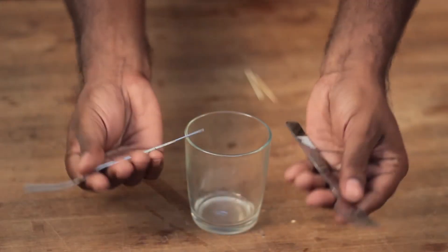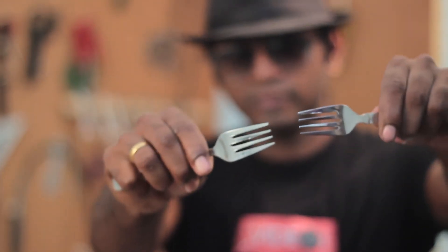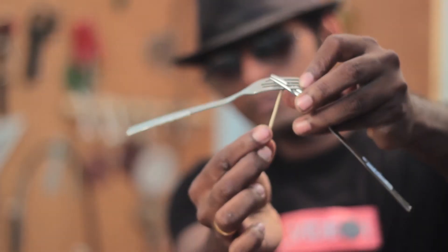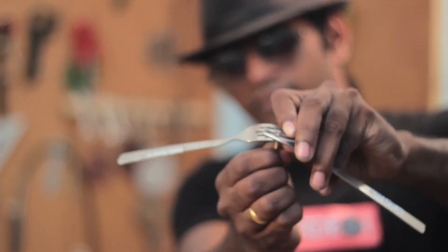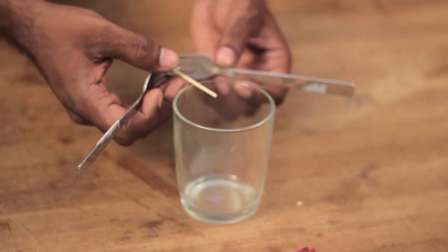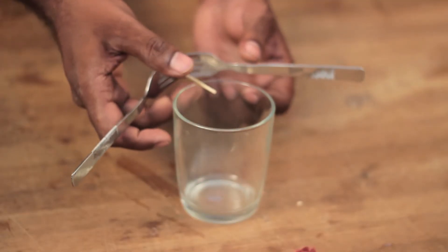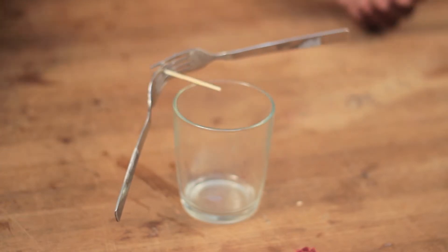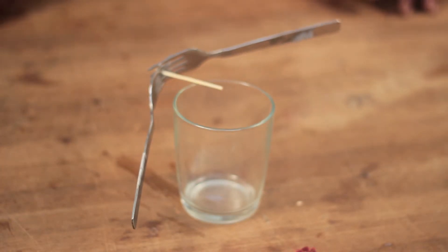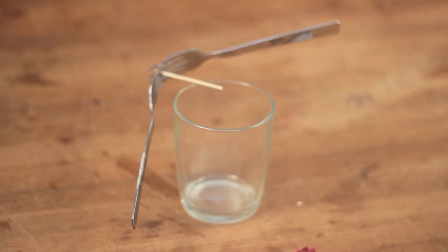Grab a set of forks and interlock their fangs facing each other. It should lock firmly, but if it doesn't, don't hesitate to drop a dab of superglue in there. Then a toothpick can be inserted in between one of the fangs. This arrangement can be balanced on the glass edge by placing the toothpick on the glass. It definitely works, but be patient till you get it right. Note that the forks are oddly arranged, but the center of gravity is on the toothpick at a certain point.